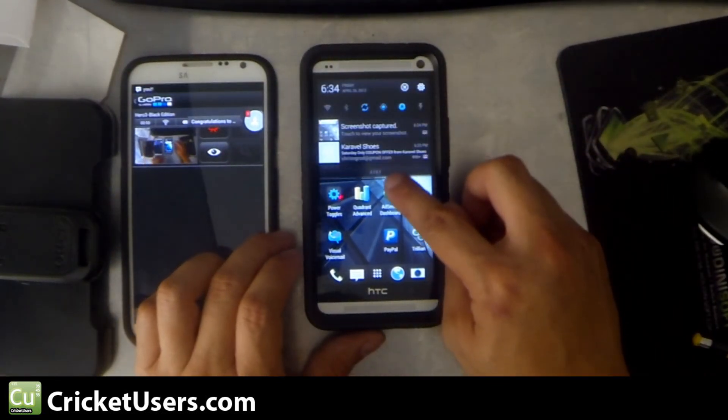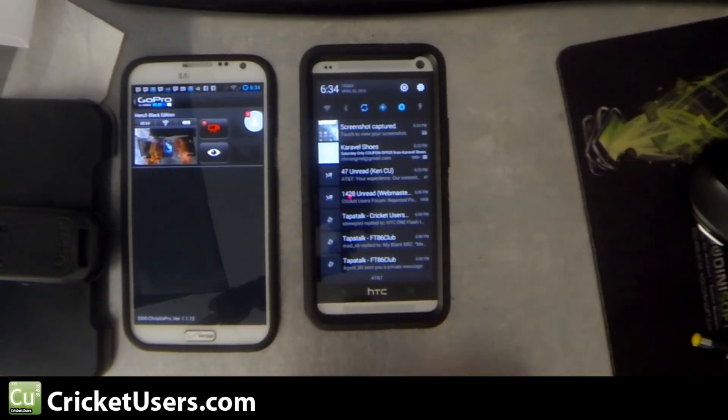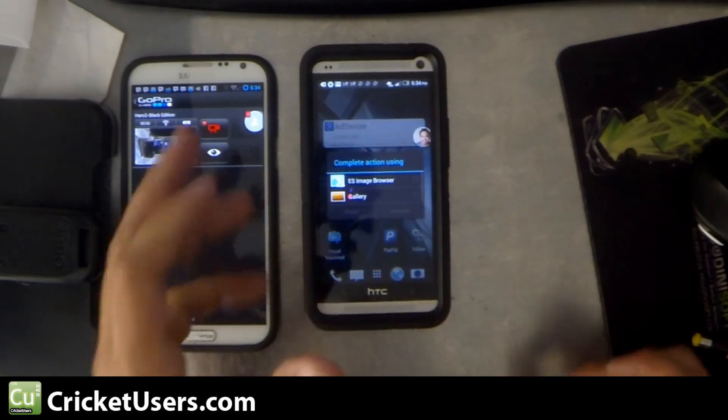Let's see here. Scroll down and you'll have 'screenshot captured.' Touch to view your screenshot.